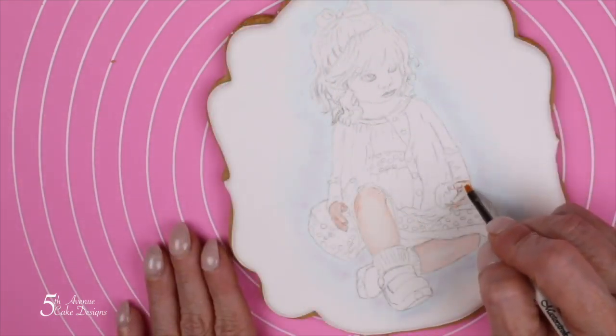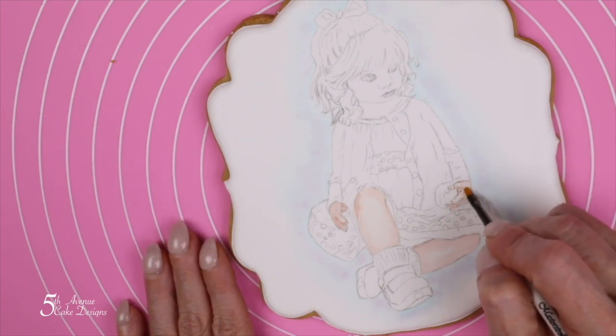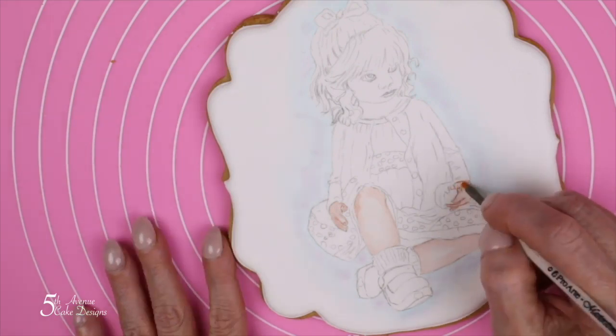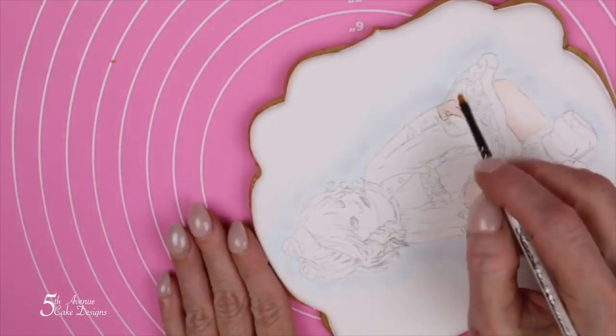When you're painting her hair and hands, you need to be mindful of the little area where her fingernails are located. You do not want to get any of the flesh tone color onto her fingernails.